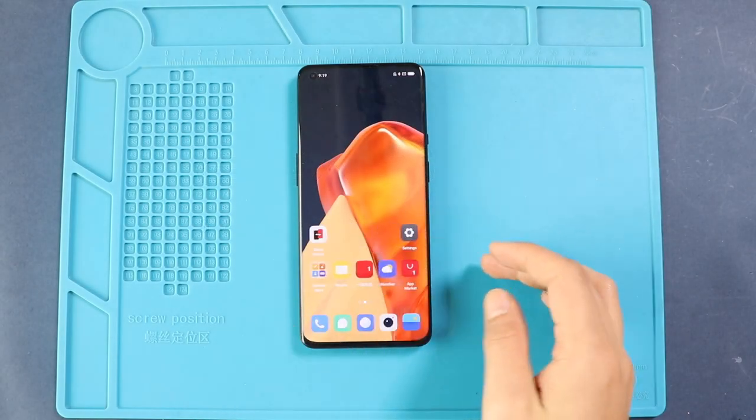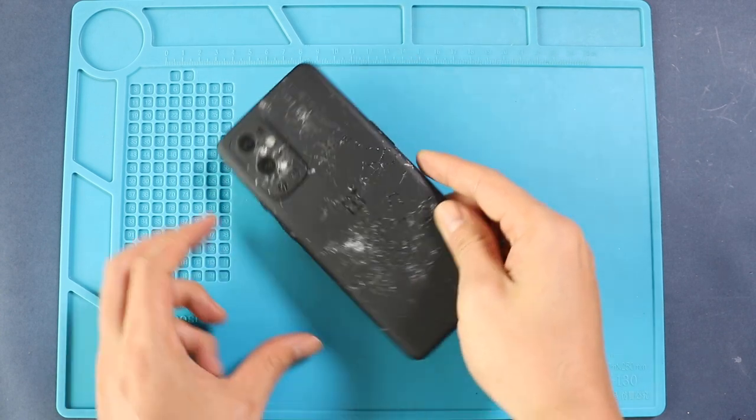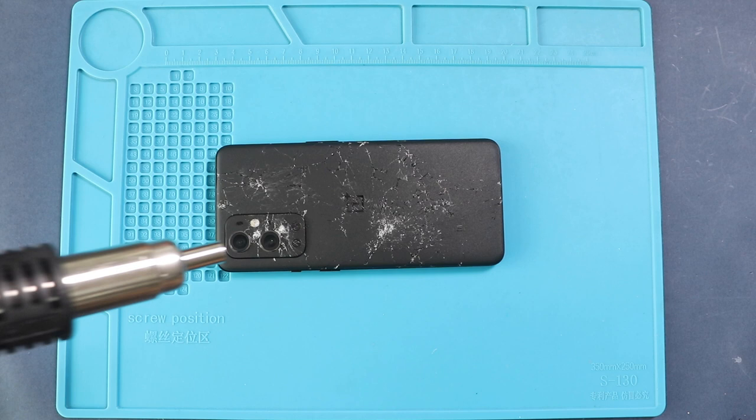Hi everyone, welcome back to Gedo. Today we will show you how to replace the back cover on the OnePlus 9 Pro mobile phone. To start, we need to have the right tools to proceed with the repair, which you can find in the description.